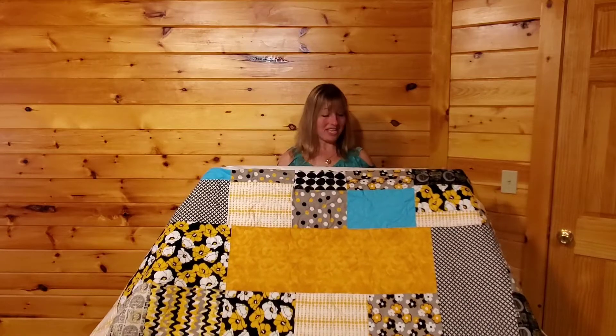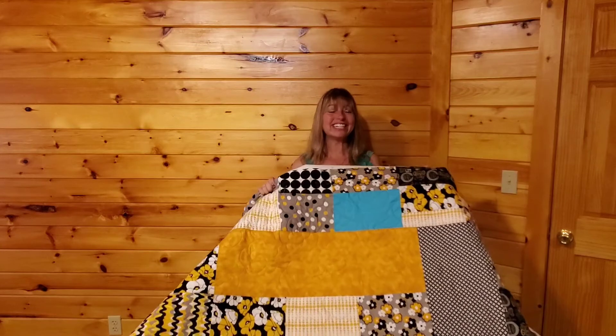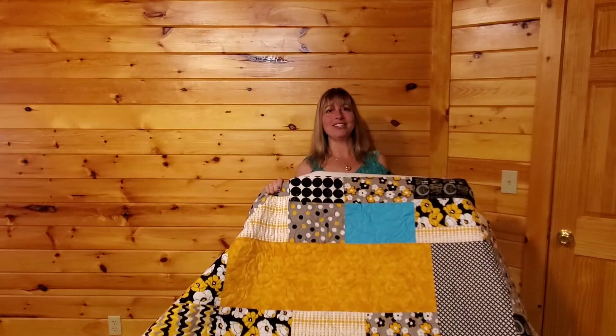Will it be black? Will it be yellow? Or is she going to pop with the turquoise? Stay tuned — I can't wait to find out what she's going to do. If you want to see more of what Cabin Creek City is doing, check it out on Facebook, Instagram, and YouTube.